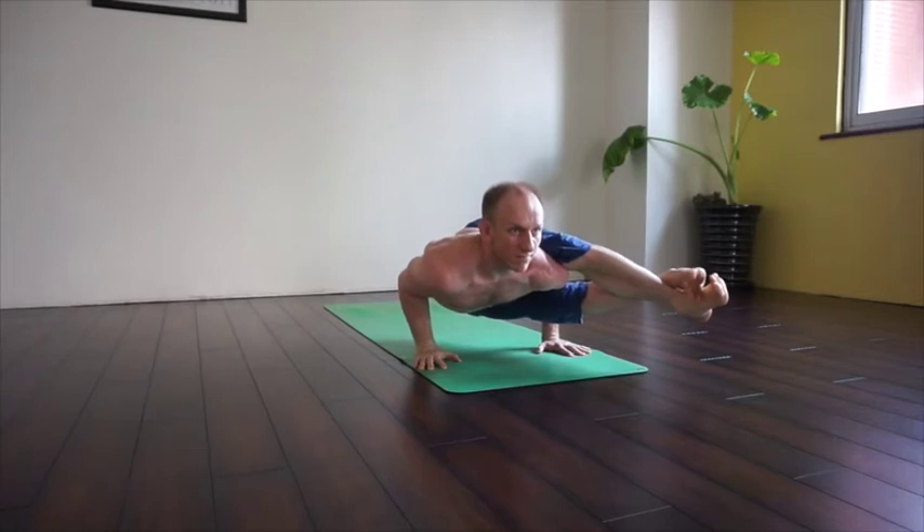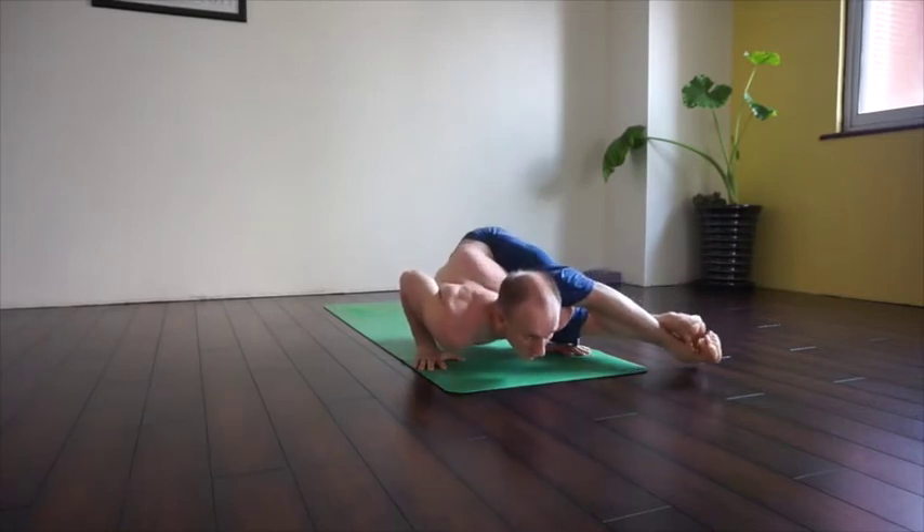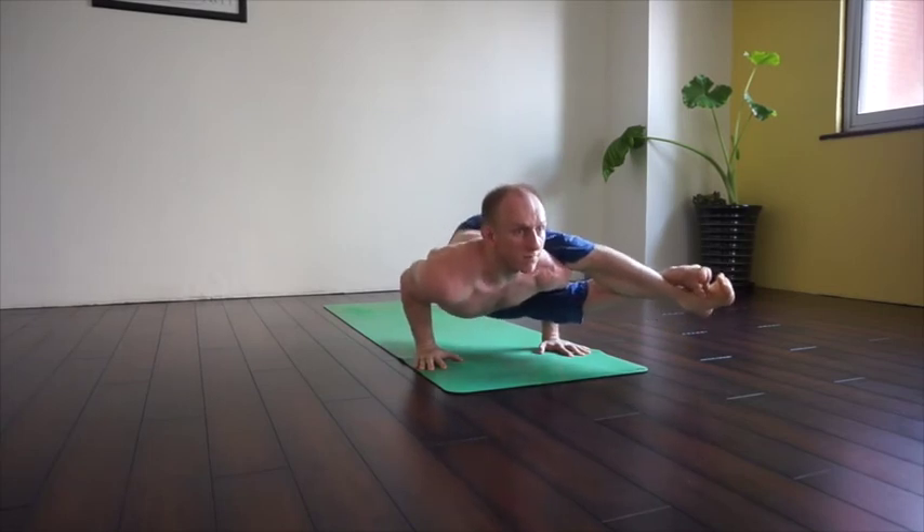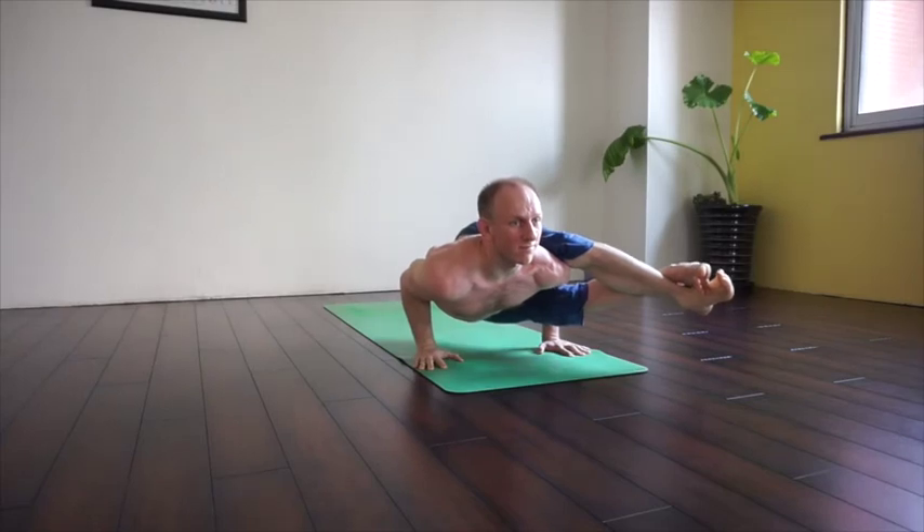Once you've got that sense of that pose, it'll help you with poses like this. Notice, I'm not going to drop my shoulder. Instead, the shoulders find that same alignment as Chaturanga Dandasana — chest open, elbows tight.